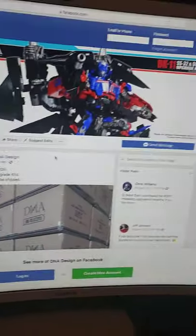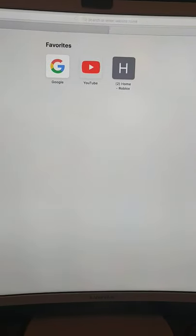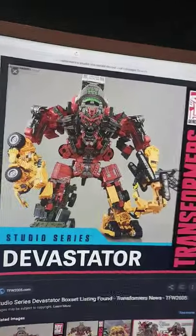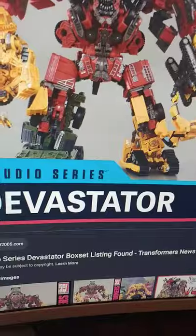It's MySquad here, and as you can see from the Transformer right there, I have some Transformer news. Now, before I show you — let me get it ready real quick. Now, everyone more than likely knows that we now have a complete Devastator figure, completing with Overload and Skipjack.